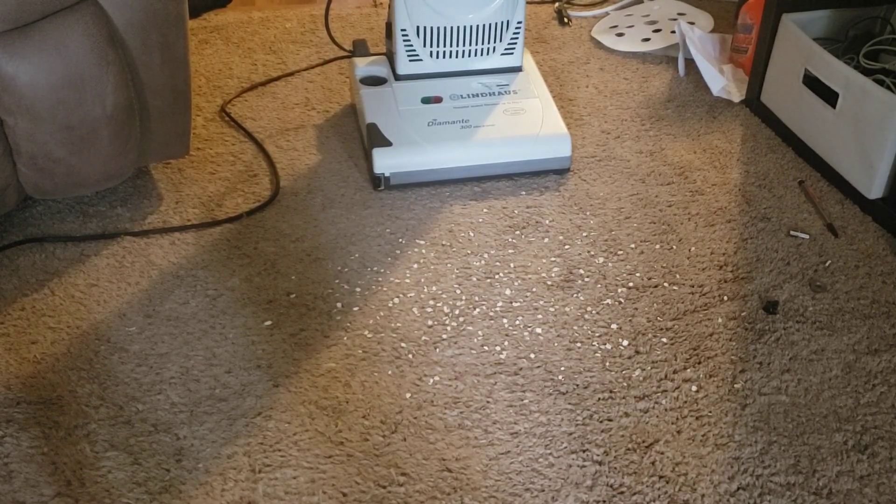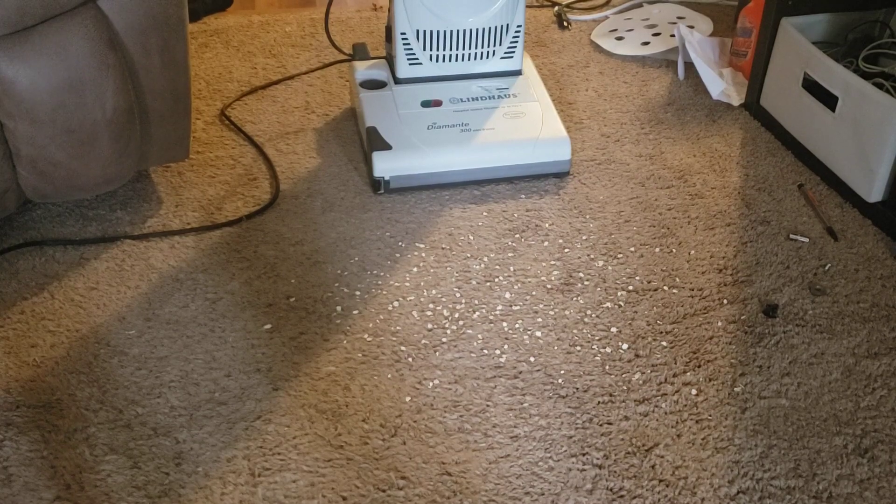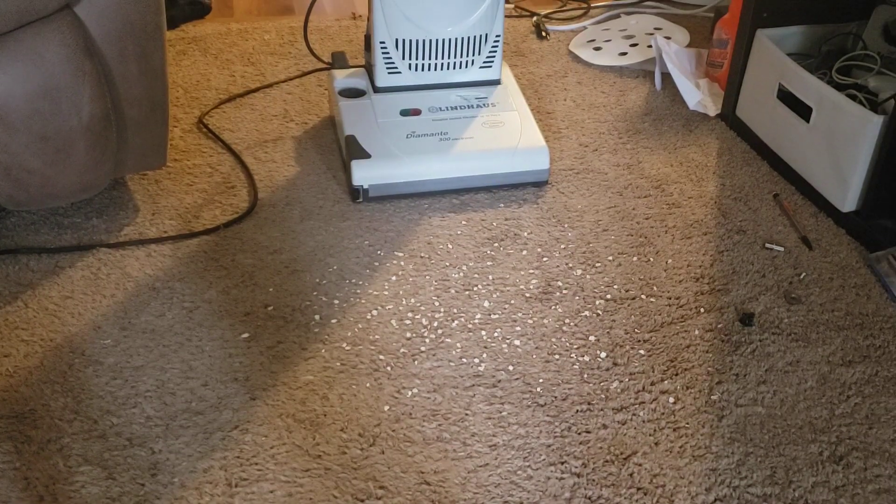I'm going to do something a little unusual — I'm going to run a single stroke with just the brush roll so you can see what I'm talking about. Their brush rolls are very well designed and that's where the power comes from in Lindhaus. We should see it pick up everything in the path or pretty close to it, and then we'll turn the vacuum motor on and pick up the rest.